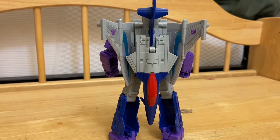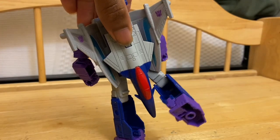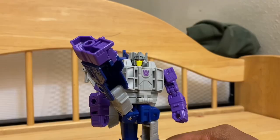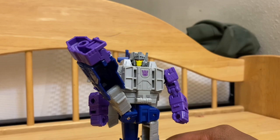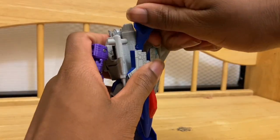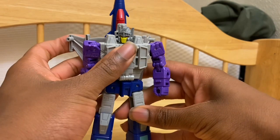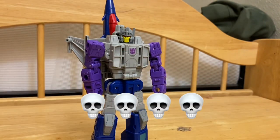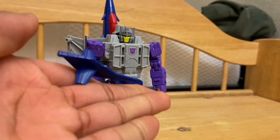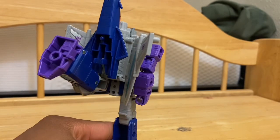Back to robot mode. The jet kibble is kind of debatable, but you can get over it. The articulation is already good but could be better. The knee is amazing, and the forward kick is lethal. If you don't like the kibble, you can snap off the tail fin and flip up the nose cone — though the nose cone won't tab in, so he just looks goofier. Better articulation, but he looks goofy either way — so it's a lose-lose.